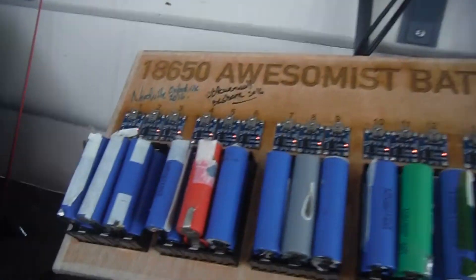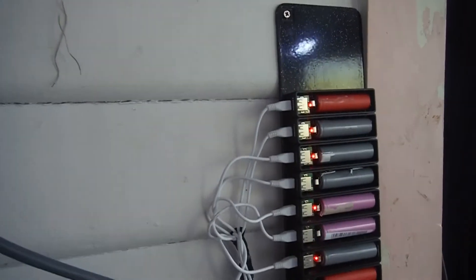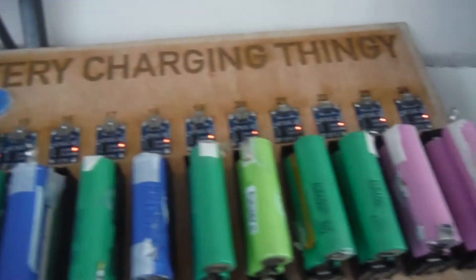That's how you charge 48 18650s at once, getting them ready to process. Another 10 there — 58 18650s. Doesn't that look good? Power spot there with fans on it keeping it cool.